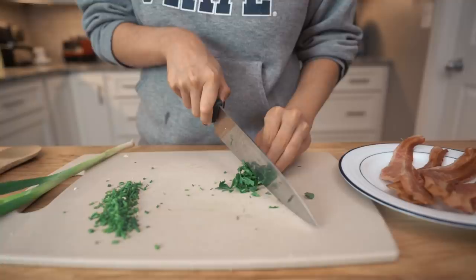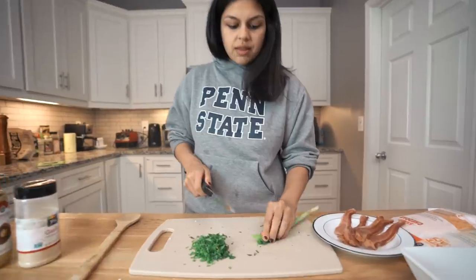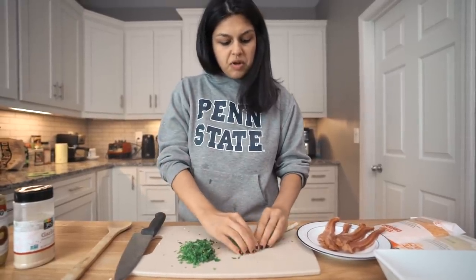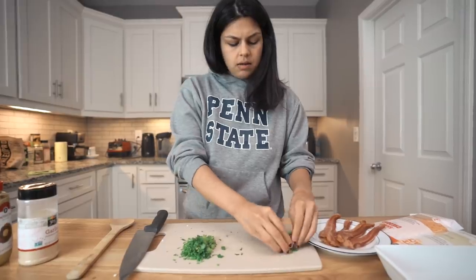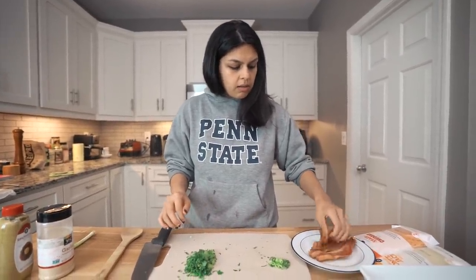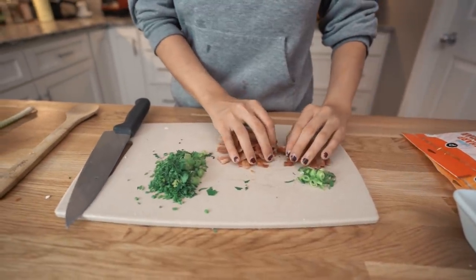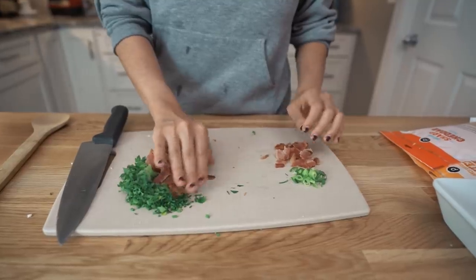We got our fresh parsley and some green onion which I think will add a lot of nice flavor. We are going to save about half of it for the topping, so let's separate that half right now. Then we got our bacon that we are going to roughly chop up as well. We've got our bacon roughly chopped up and we are also going to save some of this for the topping — presentation is always very key.